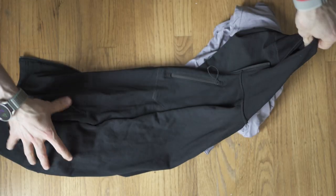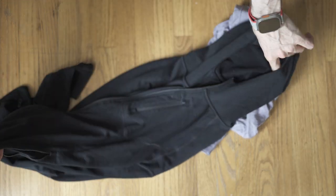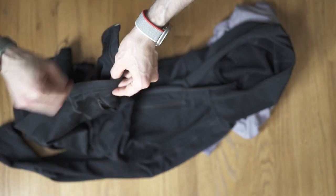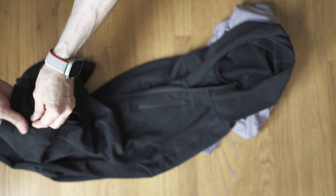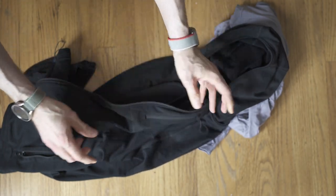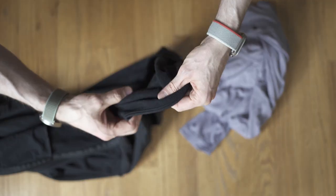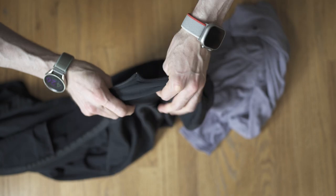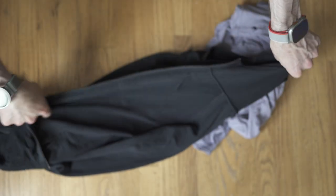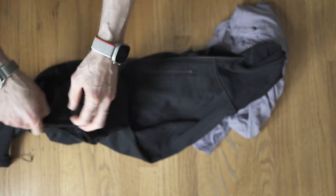And then the hoodie — this is just my go-to black hoodie. Everyone's got a different style, but I think this is an excellent mix of very functional and still kind of stylish. It's got zippers and a chest pocket. It's a good lightweight hoodie, not super heavy, and it's got thumb holes in case it gets really cold.